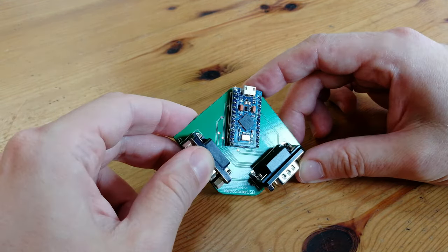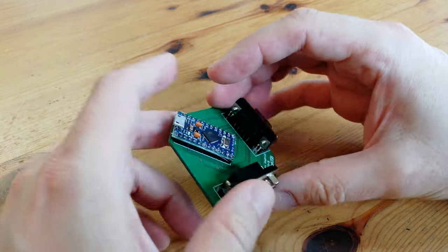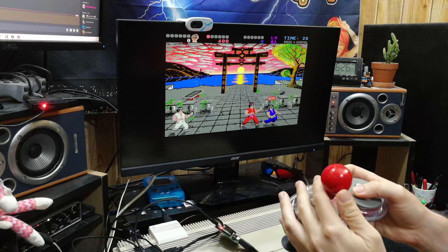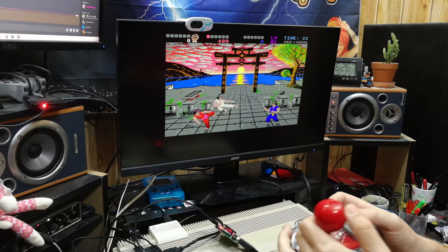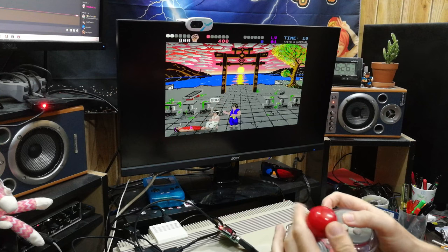As this is a programmable board, it is possible to change the firmware. We hook up the Micro USB to a USB port, and we can use our Amiga joysticks. Windows sees this as a USB controller, so it can be used on pretty much anything within Windows.